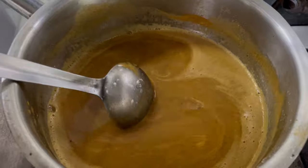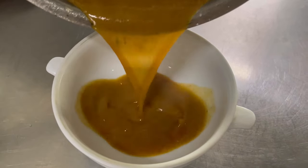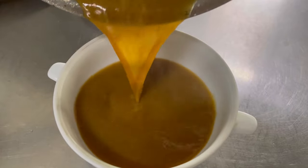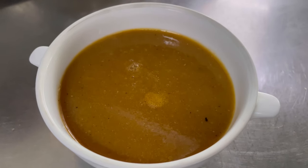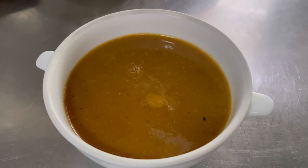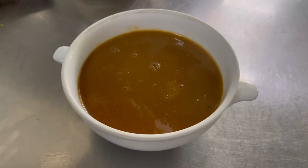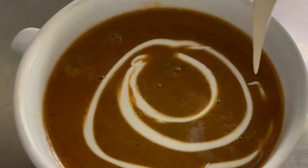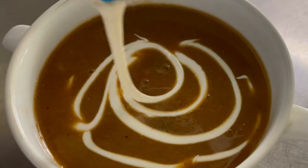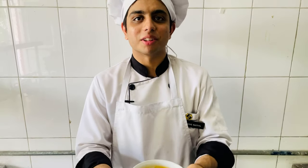Now our soup is ready to serve. I am going to transfer the soup into a soup bowl. For garnish, I am adding some sautéed prawns and some chives. I am finishing off with some fresh cream. Presenting to you prawn bisque.